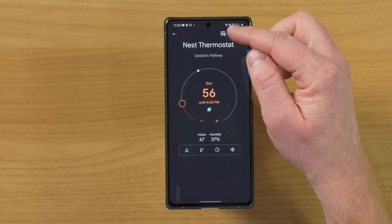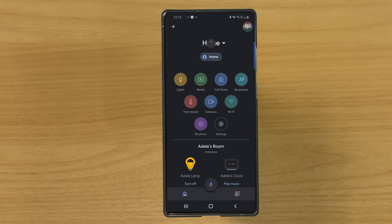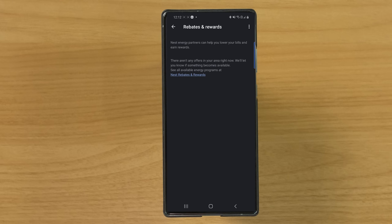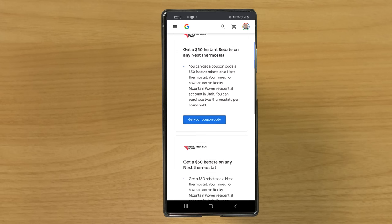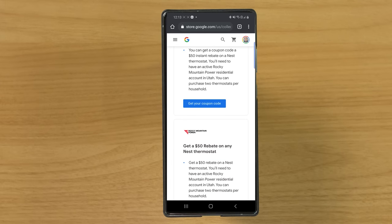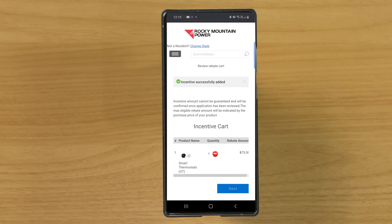If you want to change your schedule, just head up to settings and select schedules. The last thing I want to show you in the Google Home app is: go back to the homepage, select plus, and scroll down to rebates and rewards. In here there is a link to a website where you could possibly get a rebate or coupon code for a Nest thermostat. You can search your zip code. There's a $50 instant rebate from my local power company, or I could get a $50 rebate on a Nest thermostat. It makes buying a Nest thermostat even more cost effective — not only does it save on your cooling and heating bill, but it also costs less with the rebate. I'm actually getting $75 back!